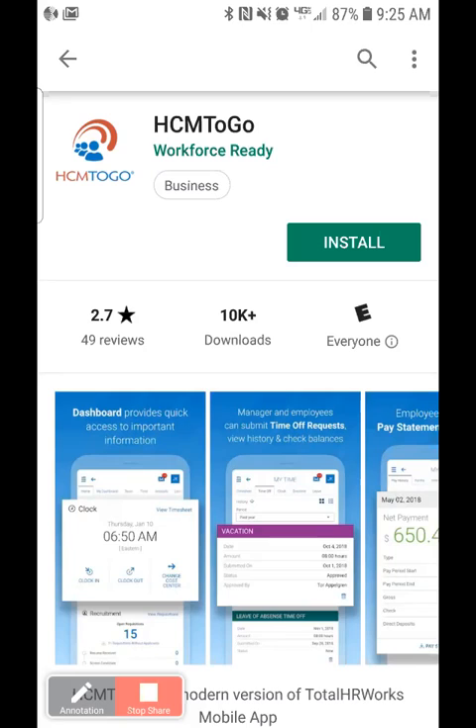When you're ready to install it, simply do a search. In this case I'm using the Play Store, doing a search for HCM2Go. Once I locate the app, I'm simply going to install it onto my phone.